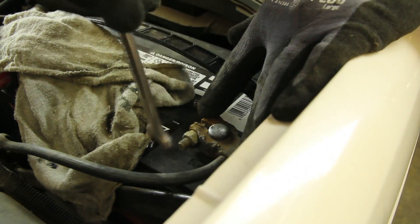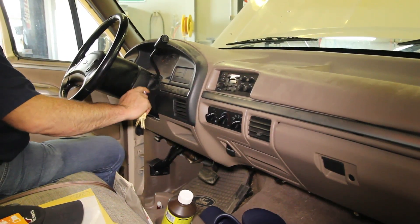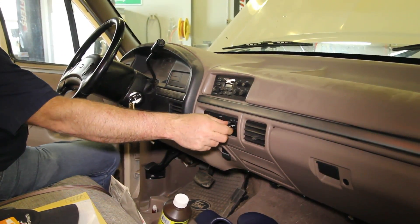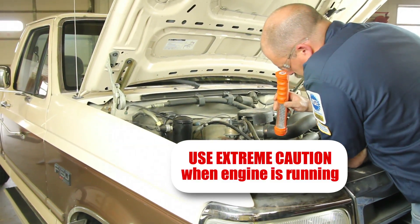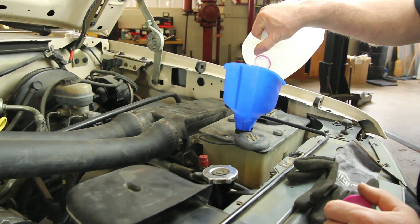With the repair complete, reattach the negative battery cable. Start the vehicle and turn the cabin heater on high — this will help bleed the air out of the system. Allow the engine to reach operating temperature and check for leaks. Shut the engine off and allow it to cool completely, then top the recovery tank off to manufacturer specs.